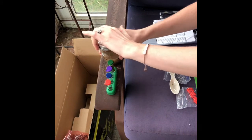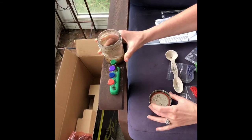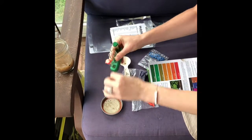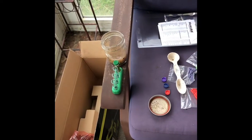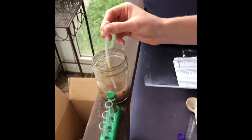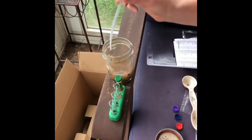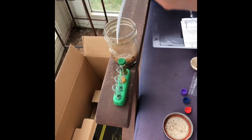We've allowed the slurry to settle for about an hour. I'm going to open each of these tubes — they're all empty but I'm trying to keep them color coordinated. I'm going to siphon the liquid from the top, filling each tube up to the fourth line without disturbing the sediment in the jar.